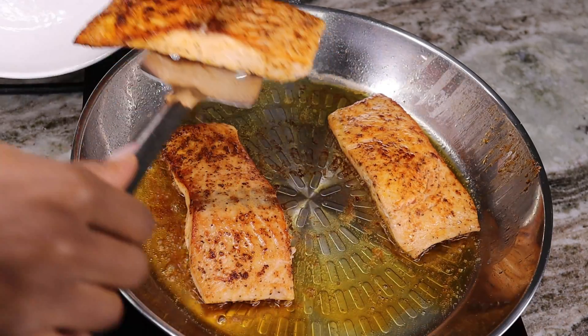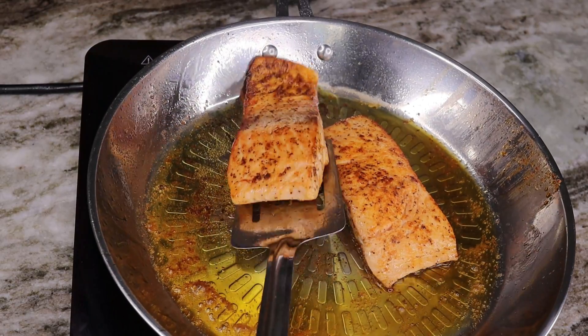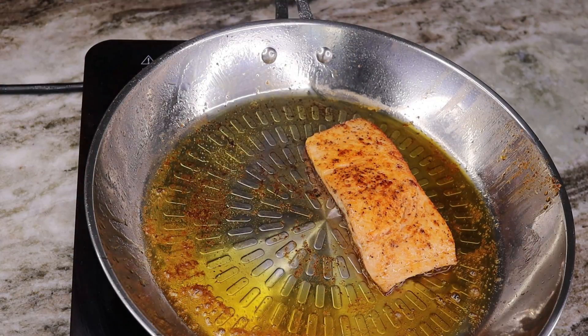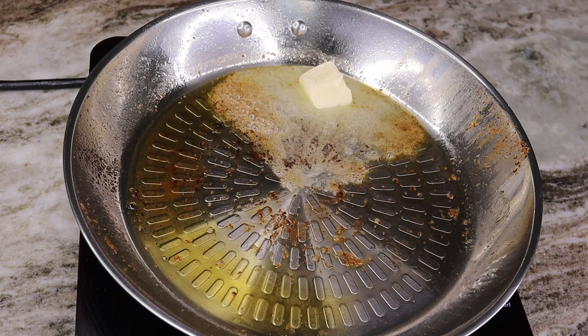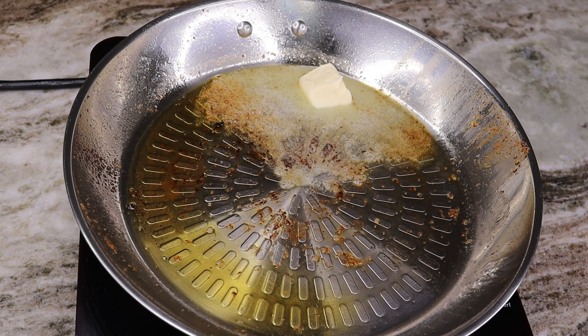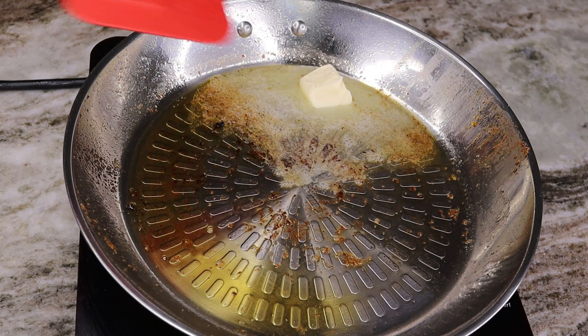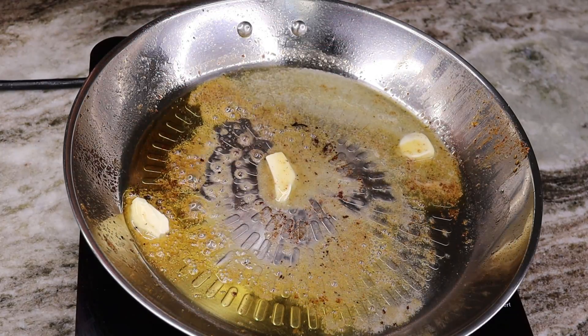Once these are done, you are going to remove them and set them aside on a separate plate so you can start making the cream sauce. I am going to discard some of the oil because there was too much, then add about two tablespoons of butter in the same skillet.